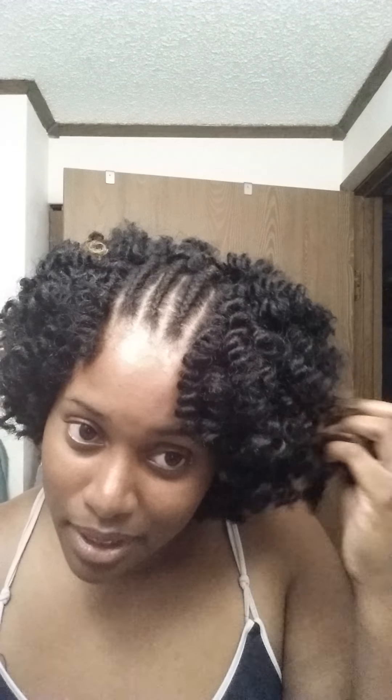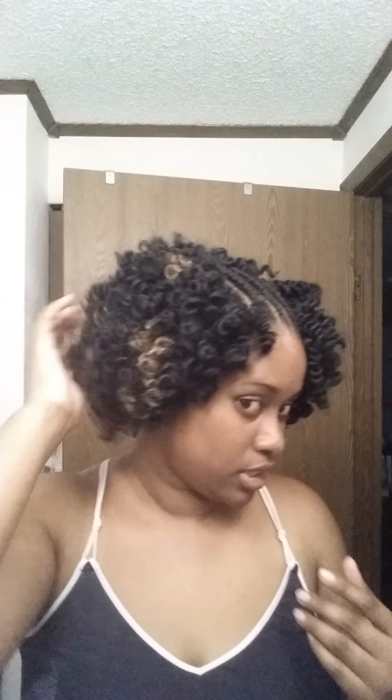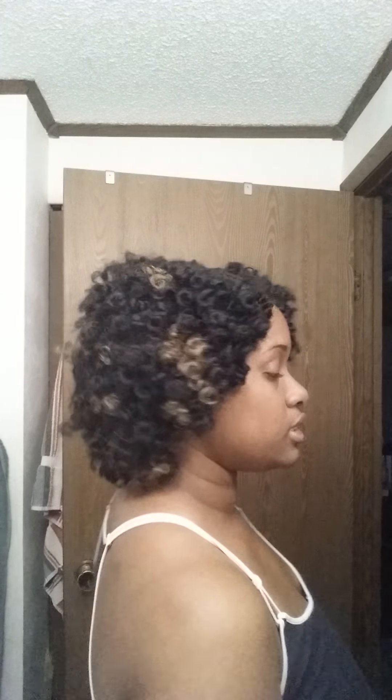I'm starting to frizz up a little bit — I keep playing with the hair. I didn't add any moisturizer to it; I don't know if I should have. But maybe I'll just spray something on it, an oil-based spray, just to give it some moisture, because this is a lot of hair. Let me show you a 360. I wanted it to look like a natural hairstyle, a curly afro.